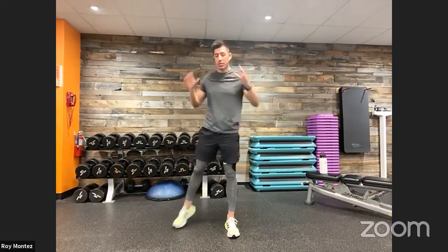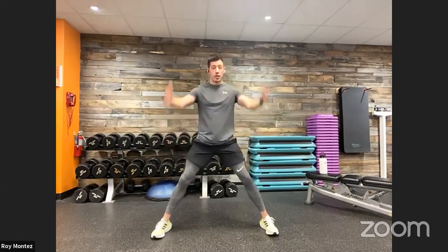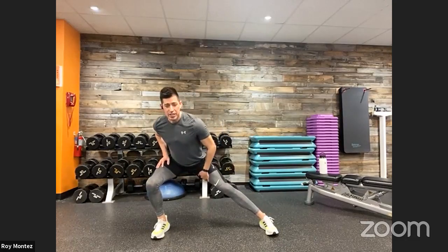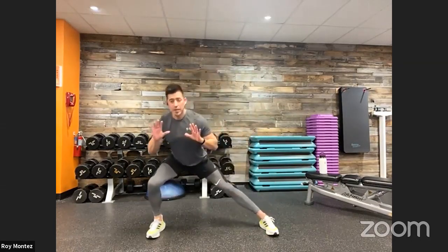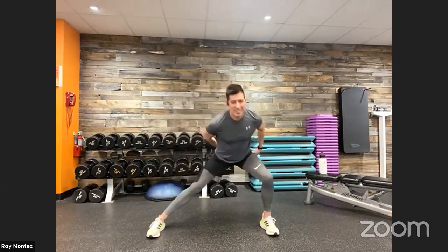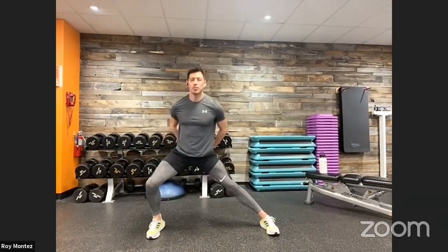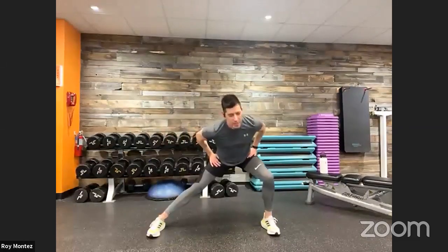Let's open up into some lateral lunges. Nice wide stance, feet fixed and facing forward. Shift your weight over to your left, feeling that stretch in the inside of your thigh, then shift over to your right. Be mindful to keep that chest up — we want to face each other, not the floor. Shift from left to right, feeling out where you may need some additional attention. If those hips are tight or you've been sitting for a long period of time, go ahead and feel that out. 30 seconds here.